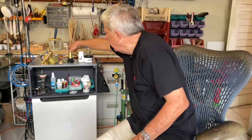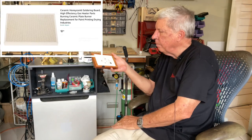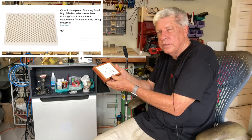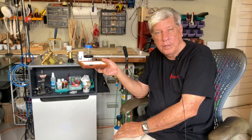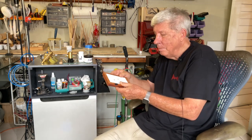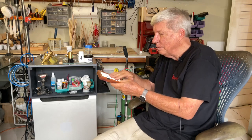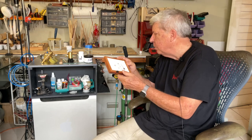Then you need something to solder on. This ceramic perforated base is what is recommended. I've covered it in a little frame because it's so fragile — almost everybody demonstrating this has it cracked in some way, shape or form, and they continue to use it. But I thought, I know I'm going to bounce this around, so I'll surround it and give it a little protection. You can see it's already got a few burn marks on it.